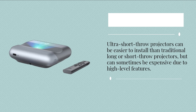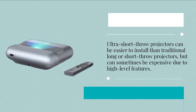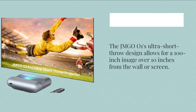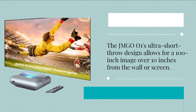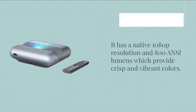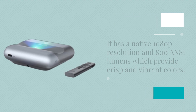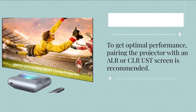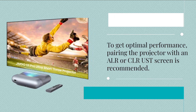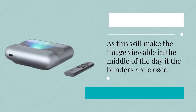Ultra short throw projectors can be easier to install than traditional long or short throw projectors, but can sometimes be expensive due to high-level features. The JMG 001's ultra short throw design allows for a 100-inch image from just 10 inches from the wall or screen. It has a native 1080p resolution and 800 ANSI lumens providing crisp and vibrant colors. For optimal performance, pairing the projector with an ALR or CLR-USD screen is recommended, making the image viewable in the middle of the day if the blinds are closed.